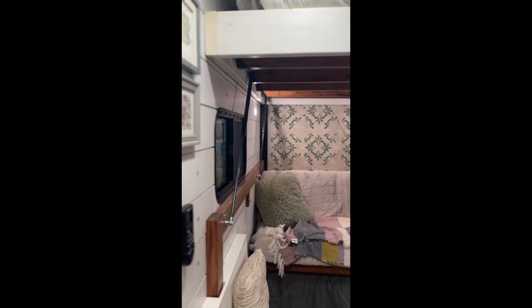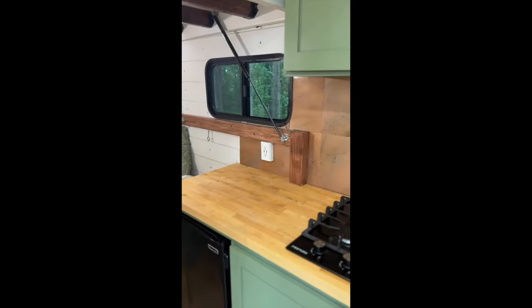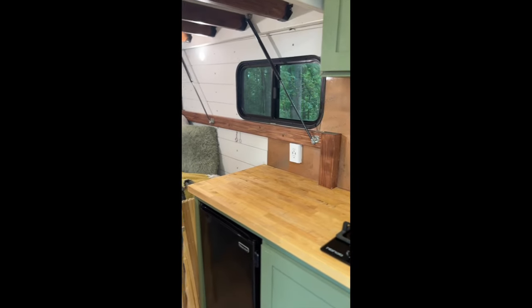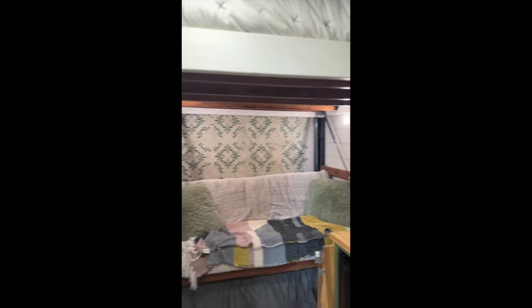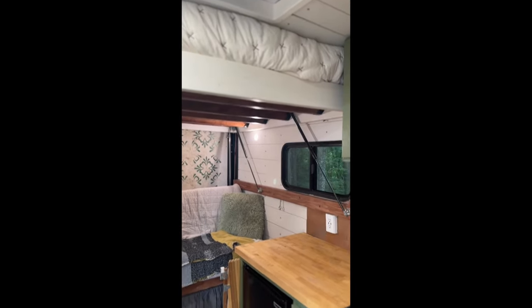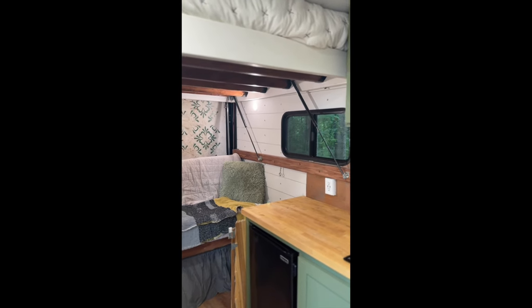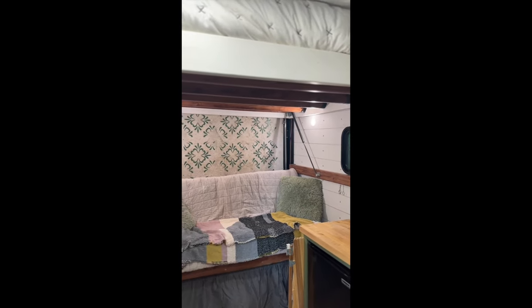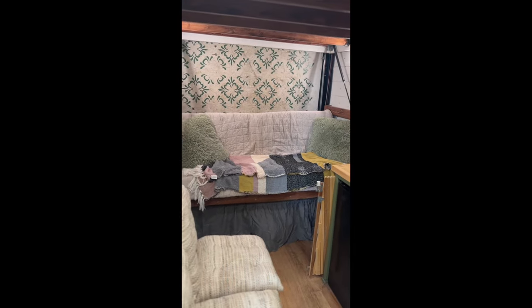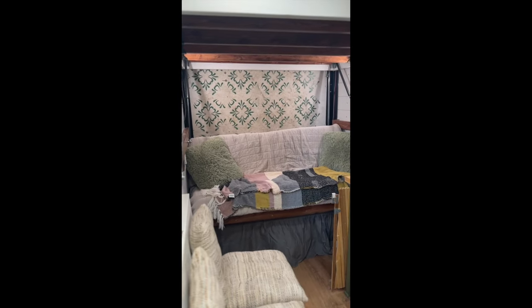Looking at the adult sleeping space, I have this bed platform on gas struts and a frame built into the camper that the bed rests on. When we're not using it, the gas struts help get it up into the ceiling and hold it there. It's worked out wonderfully — in our sleeping arrangements, the adults are up in the top loft, the kids are in the bottom, and for such a small camper we're able to sleep four.